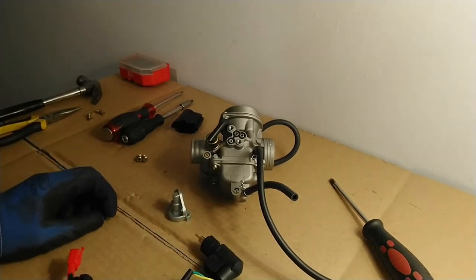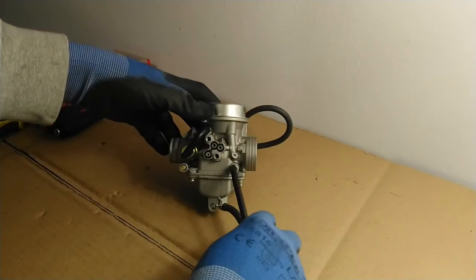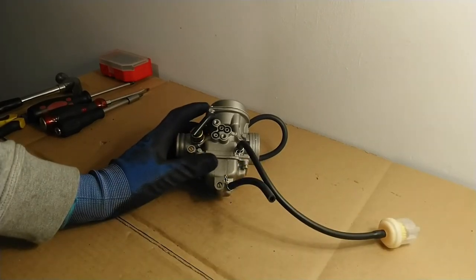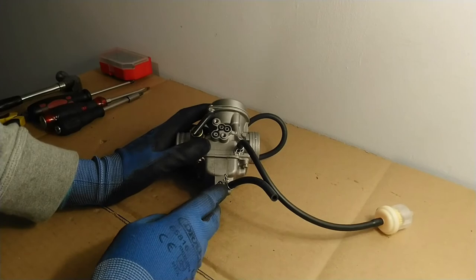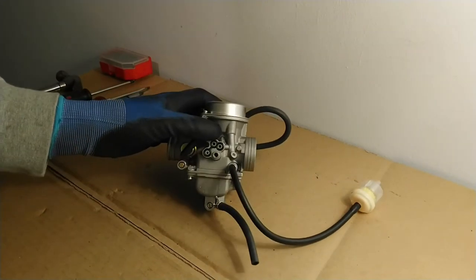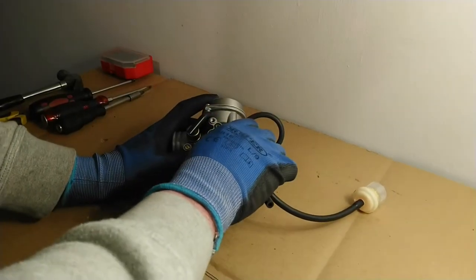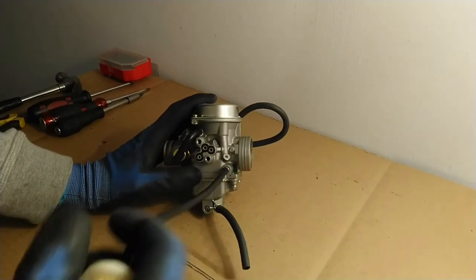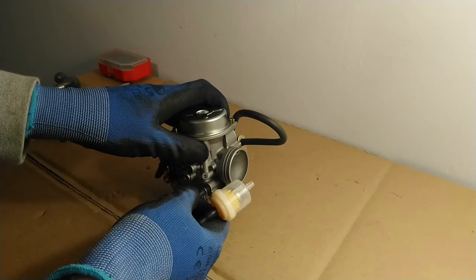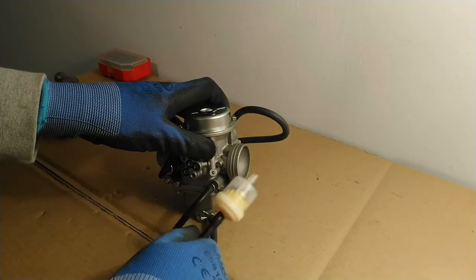Let's start dissecting our carburetor. I think you should have a good understanding of how it actually works at this stage, but it's always better to just look inside. I'll start off with the float bowl, removing some of the pipes so they're not flailing about. Just to draw your attention — this pipe at the top here is the one that feeds the fuel into the float bowl. Fuel flows into the float bowl from either the fuel tank or the fuel pump.